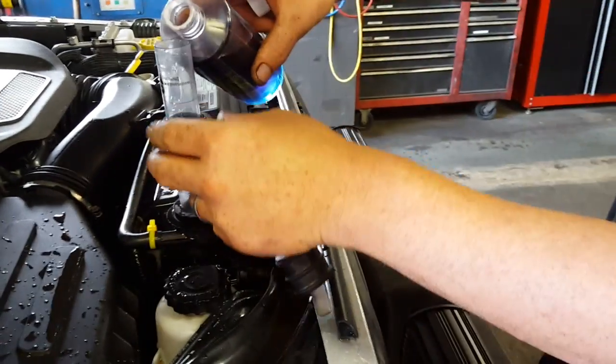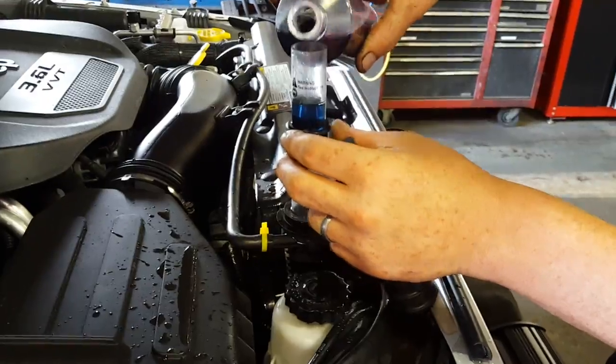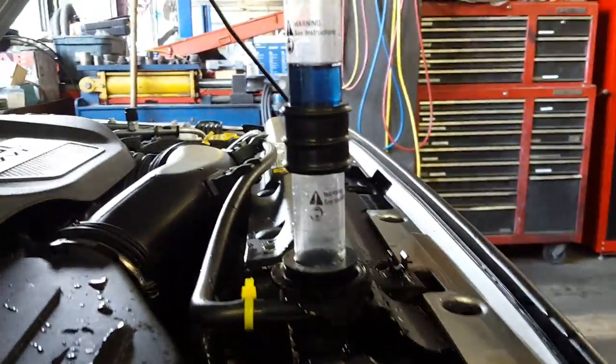There we go, test glue. Look at that — it's a nice glue to start with.